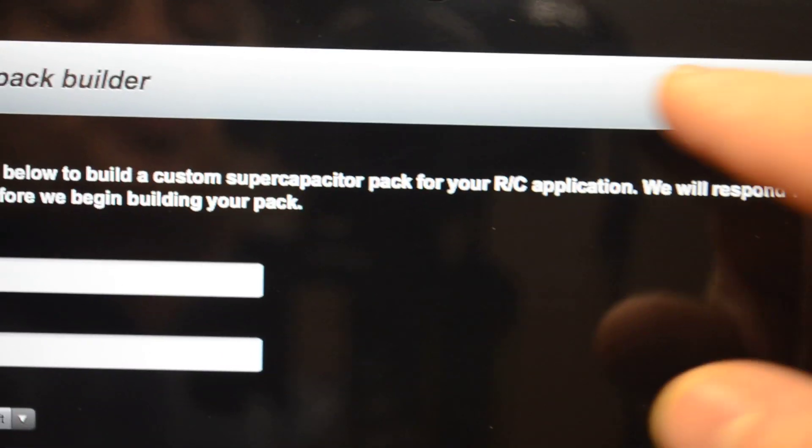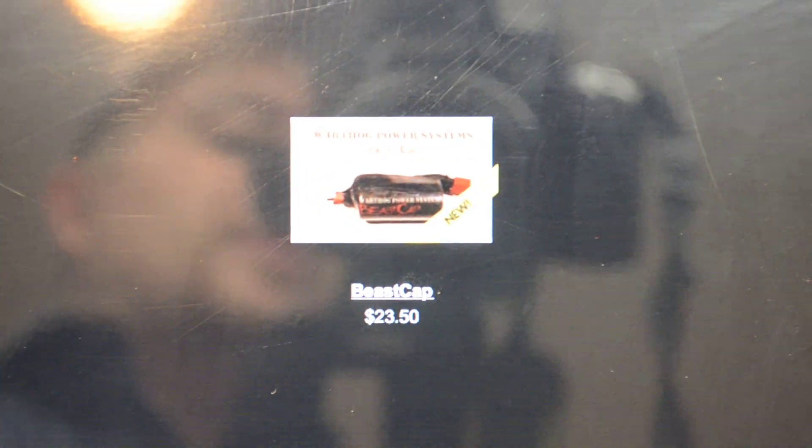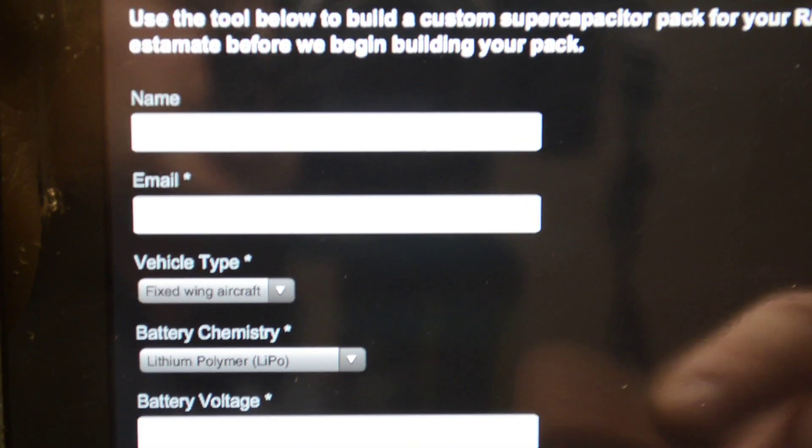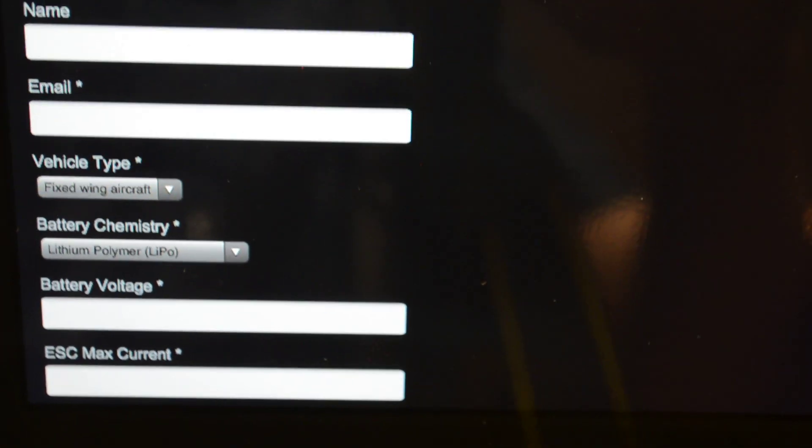You can pick it out or just go right to the store where it is at $23.50. If there's anything you need custom, make sure you go to the custom pack builder, get him an email going, and he'll email you back with anything you want.